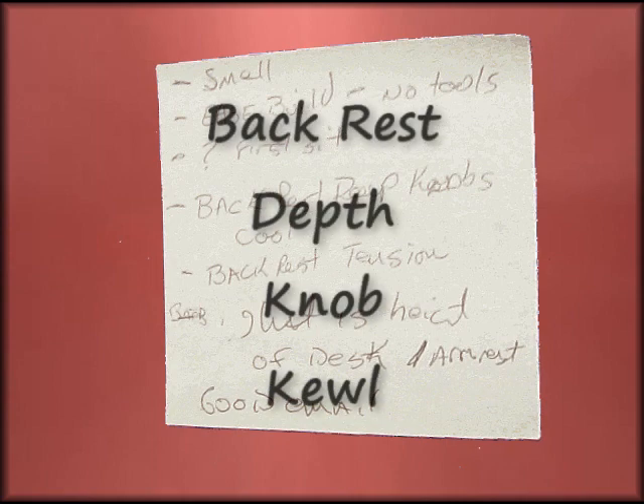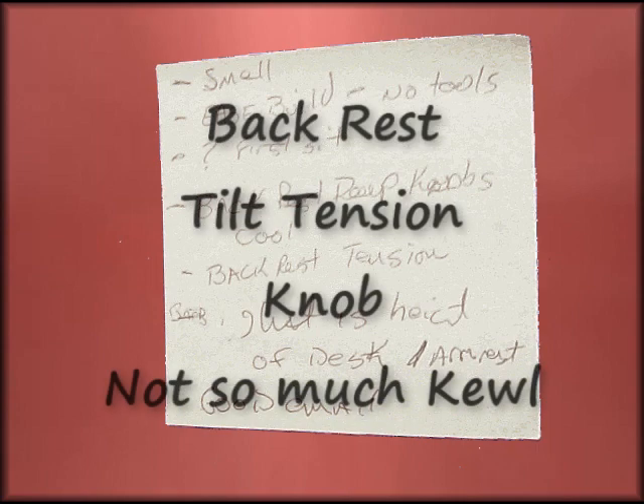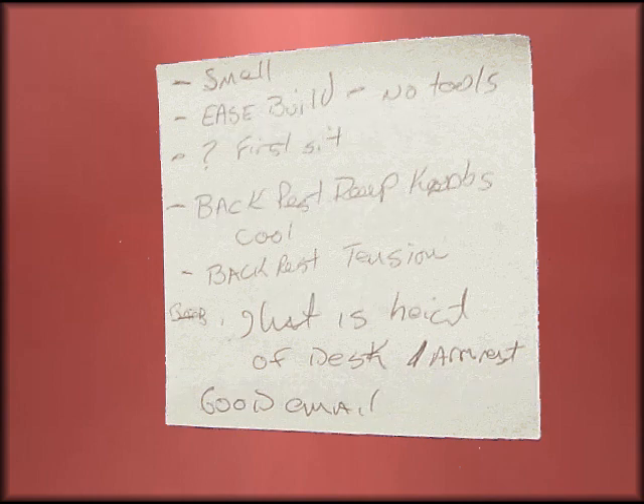The backrest knob is pretty cool — you can adjust it. This is for depth, sliding it back and forth. With the backrest tension knob, I wish it could have been a little bit better, a little more defined on what setting you're actually in.